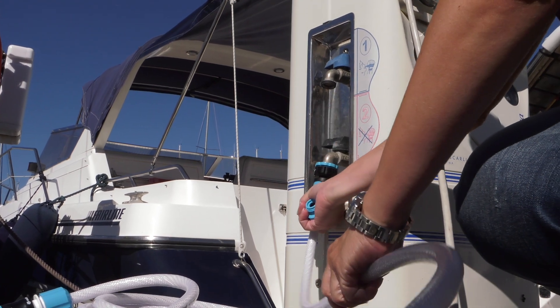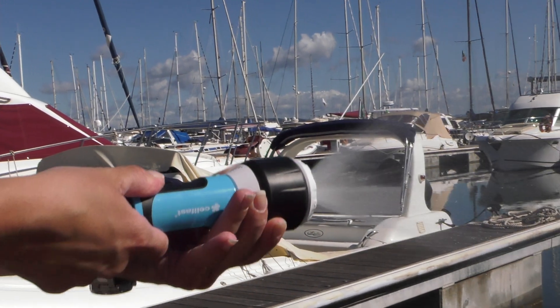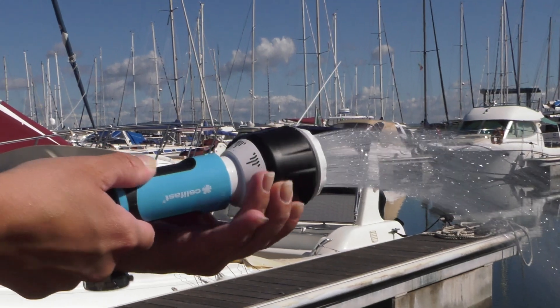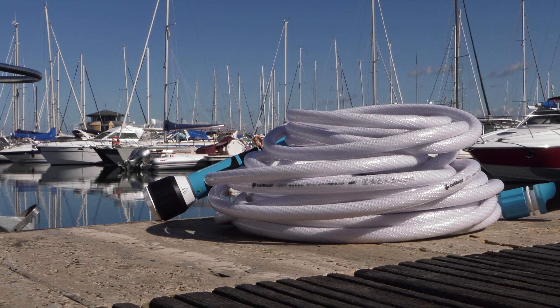It is free of cadmium, barium and lead. Both Yacht Prestige and Yacht Mini sets are available for every garden, and the unique and modern design of the product will fulfil the expectations of even the most demanding customers.